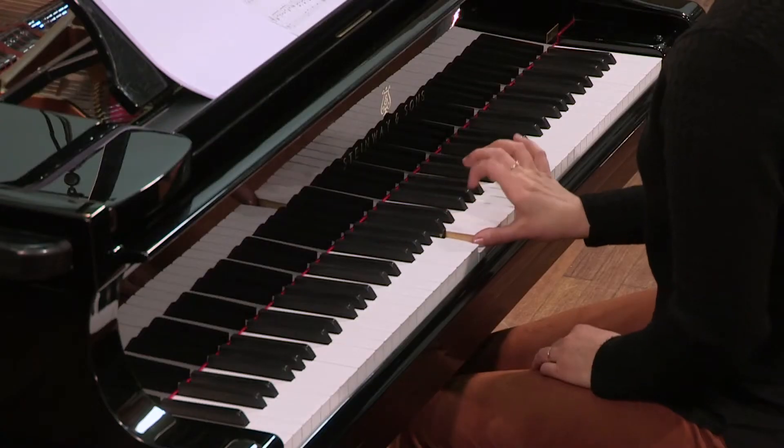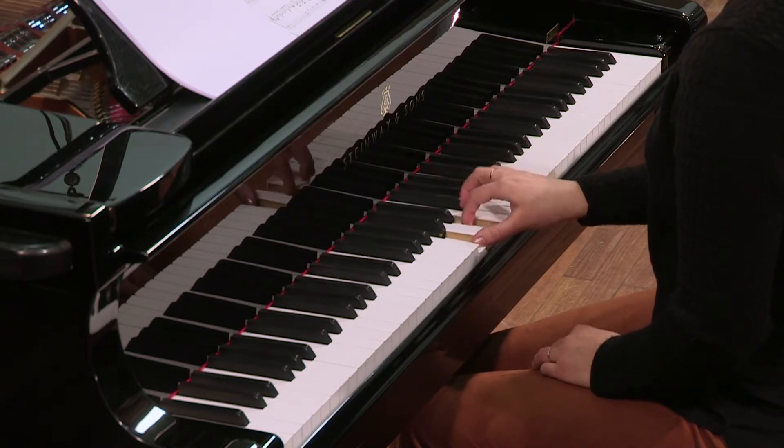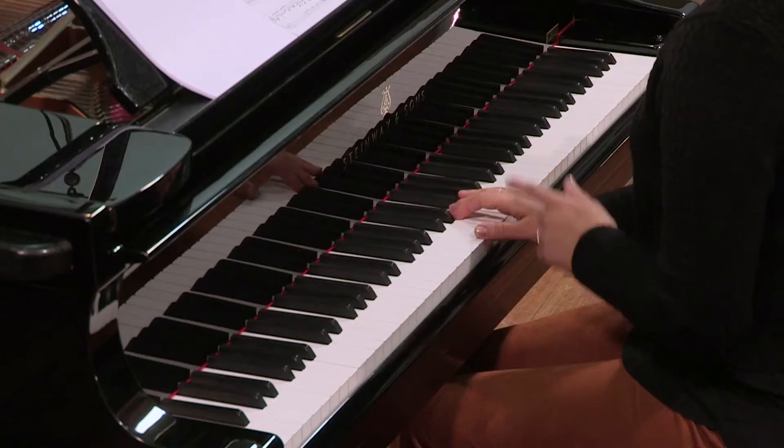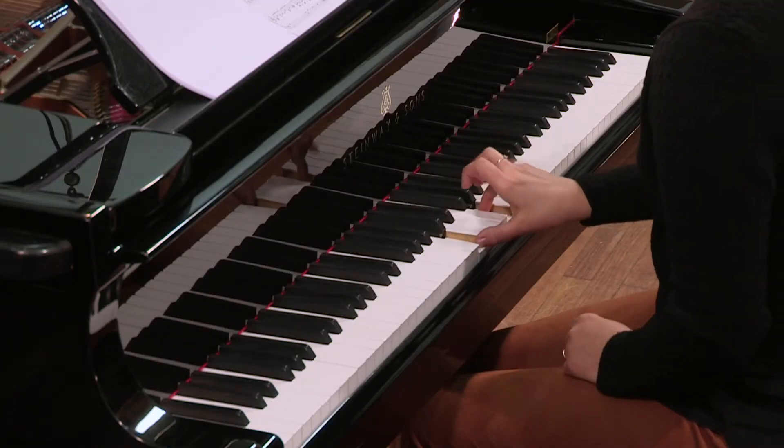Vous pouvez interpréter les croches portato, c'est-à-dire détachées. Pendant que vous tenez, bien sûr, le pouce.